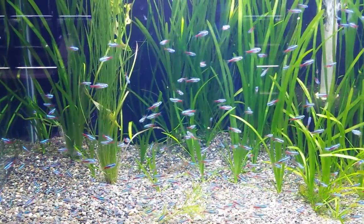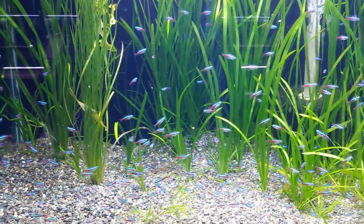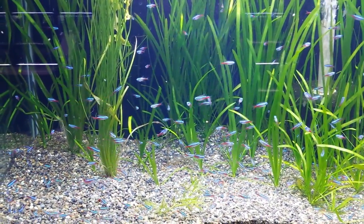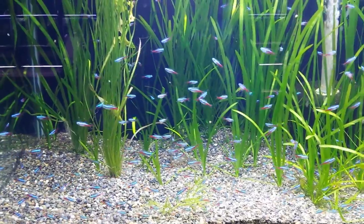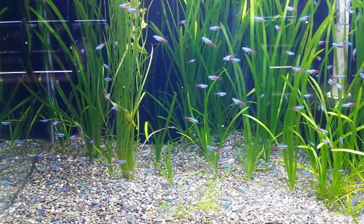They also like to be in a school, as we can see here — there's a big school of fish. The recommended minimum, absolute bare minimum, is 6. They do much better in bigger groups. If you can, try and start out with more. A lot of people like to build these schools up over time, just keep adding to them.